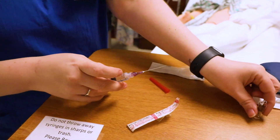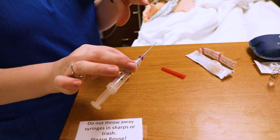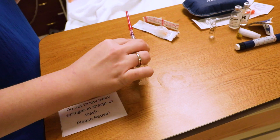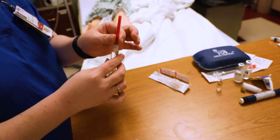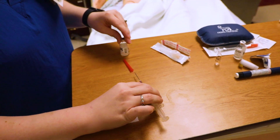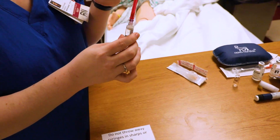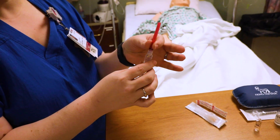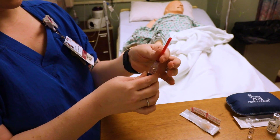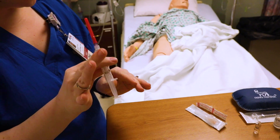Pull the needle straight back out and put it in the sharps. When you go to recap your needle, remember we don't just recap — you always use the scoop method. Put the needle in like this and lift it up. If you have difficulty, put something against it to give you a little leverage. Then to secure the cap, make sure you only grab down here — if you grab up here you risk the needle going out the side.